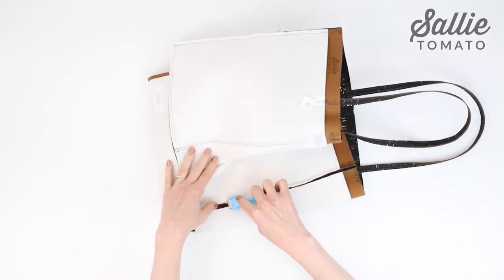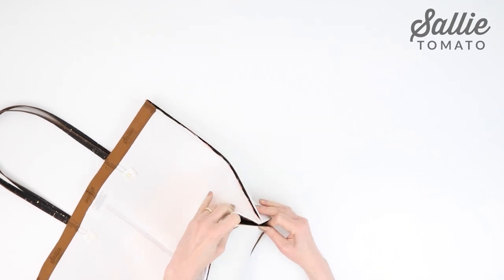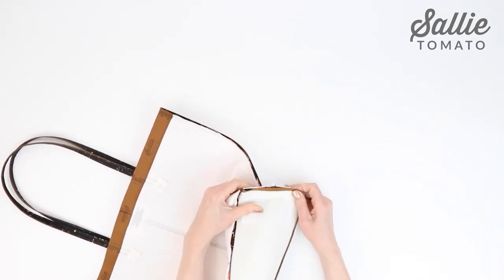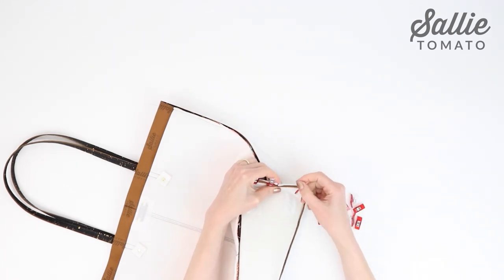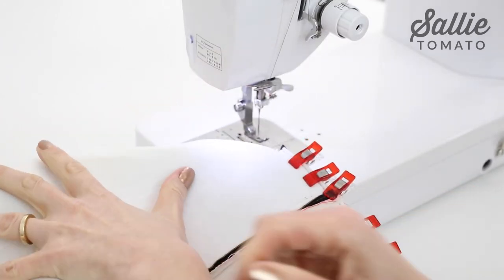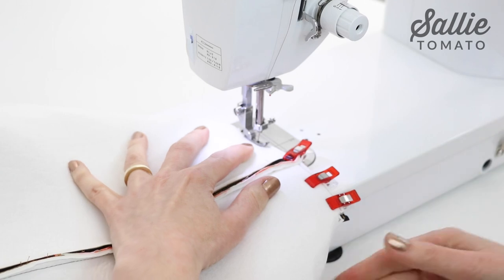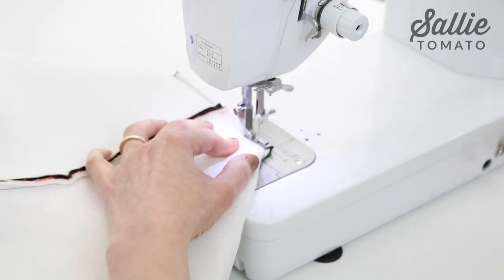Our tote exterior is almost complete. Bring the side seam to meet the center of the short end of the base, right sides together, and align the raw edges. Use a few sewing clips to hold the layers together. Now sew a quarter inch seam allowance to form a box corner. Back stitch at the beginning and end of the seam, and do the same steps to complete the box corner for the opposite side.